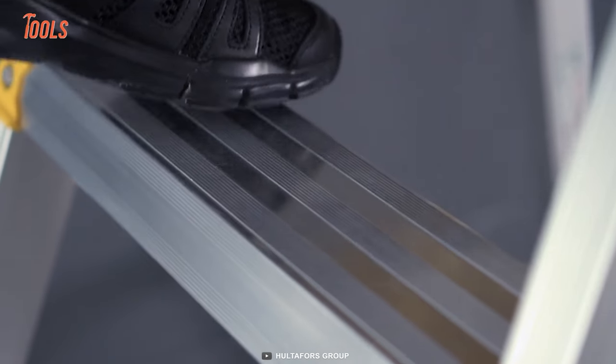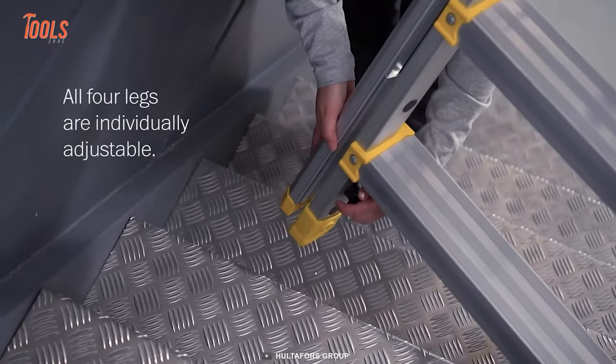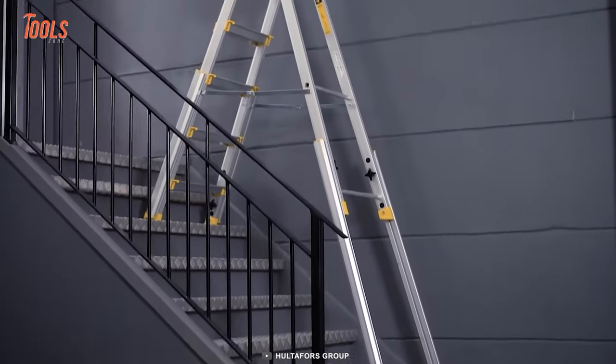The best feature of the ladder is that you can adjust the forelegs individually depending on the floor you're working on. This wide stairwell ladder simply extends your climbing possibilities.